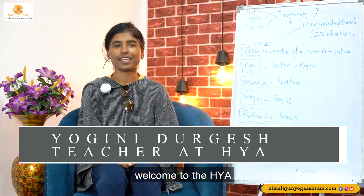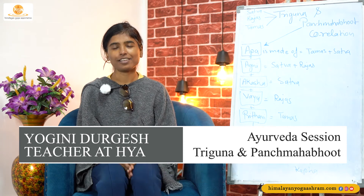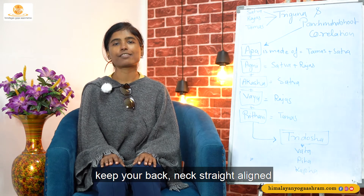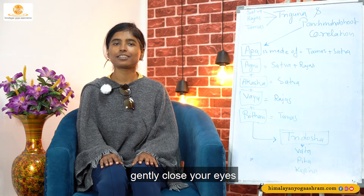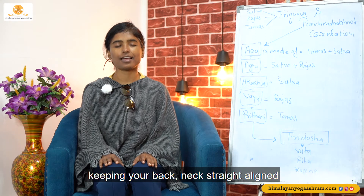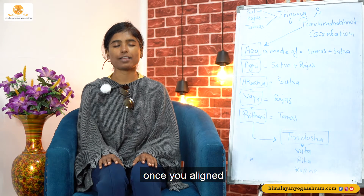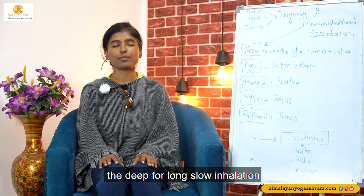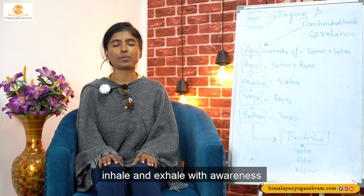Om Shanti. Namaskaram. Welcome to the HYA. Before starting our session, let's begin with the prayer. Come into the sitting posture, keep your back, neck, feet aligned. Gently close your eyes and go into your posture, your asana, keeping your back, neck, feet aligned. Once you align, move your attention towards the deep, prolonged, slow inhalation and deep, prolonged, slow exhalation. Inhale and exhale with awareness.